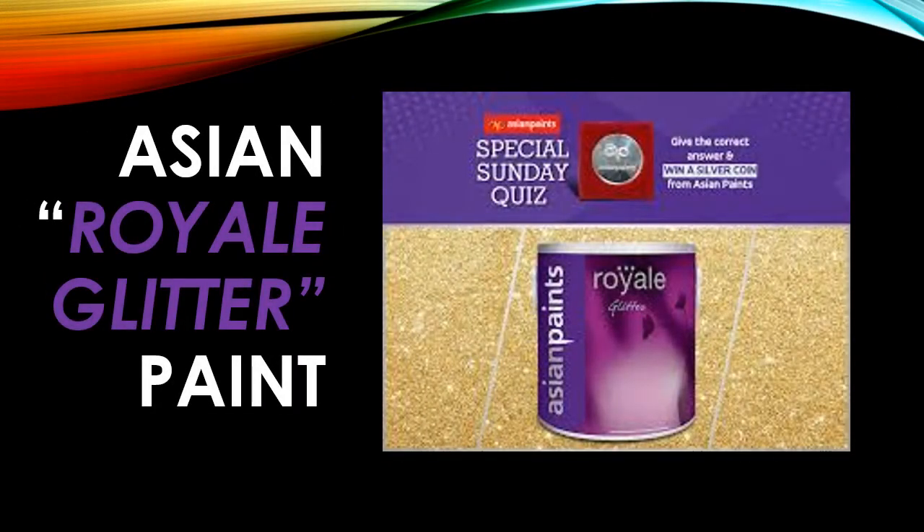Hello friends, welcome back to your new session. Today I'm going to tell you about one of the luxurious products of Asian Paint — this is Royal Glitter. This product will give you a luxurious finish once you apply it on a substrate. It is an acrylic water-based product for interior walls, and it looks like a pearl — you can also say a metallic finish.